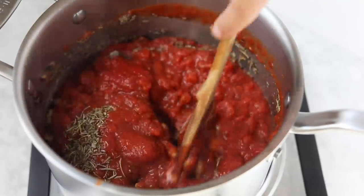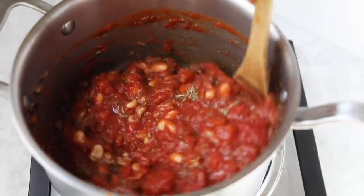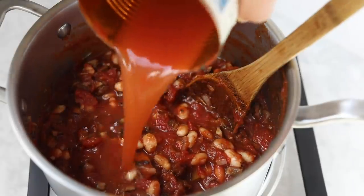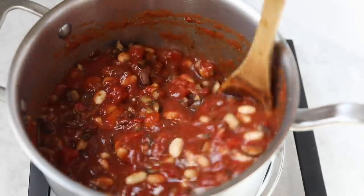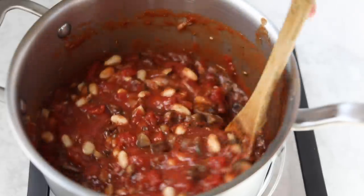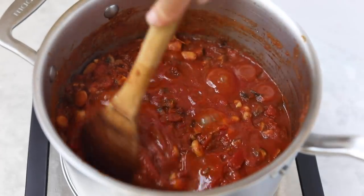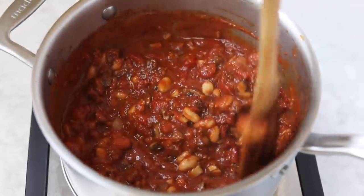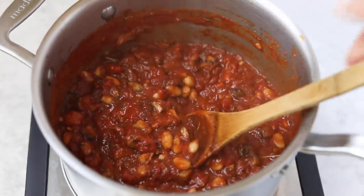Give that a stir until combined, then add in some water — I basically just fill the 28-ounce can that had the tomatoes with water, which came to about two cups. Stir it all together, then bring it up to a boil. Once boiling, turn it down to a simmer and simmer for about an hour. You don't have to cook it quite that long, but it really helps develop the flavor and makes it nice and thick and super flavorful, so I recommend letting it go that long.